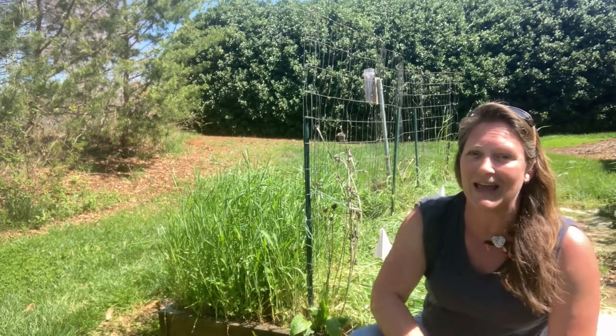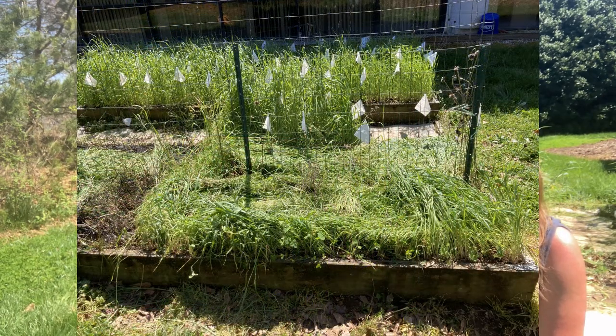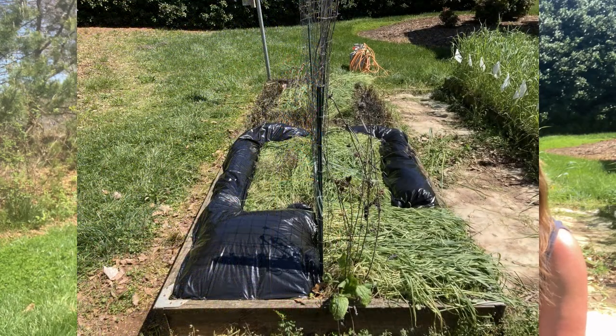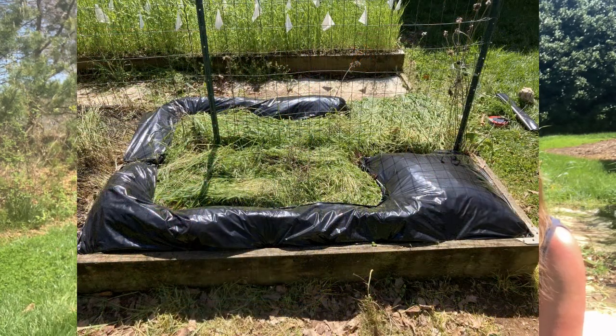You can still see some of this cover crop standing in here. We're going to kind of push it down and then cover it up with some 3mm black plastic. Unlike the other methods we have tried, this probably won't need any touching up after two weeks. We're going to leave it covered for the entire four weeks and allow the solarization to break down our cover crop.